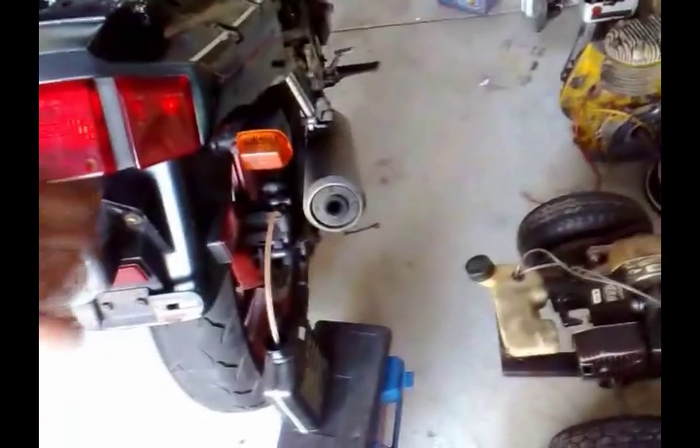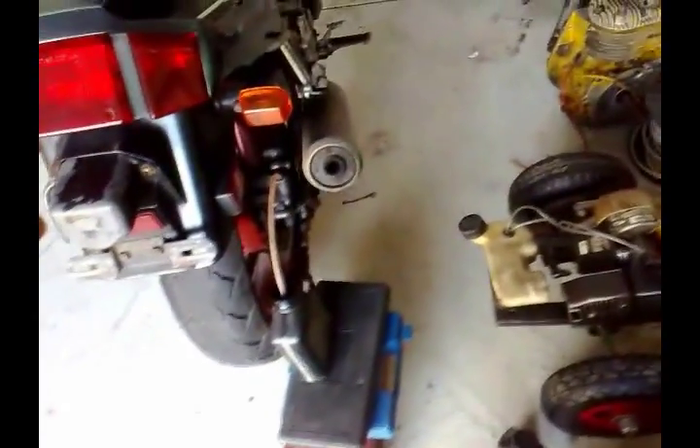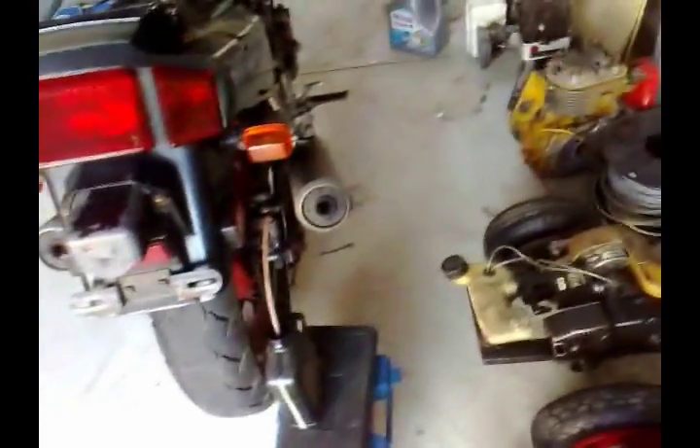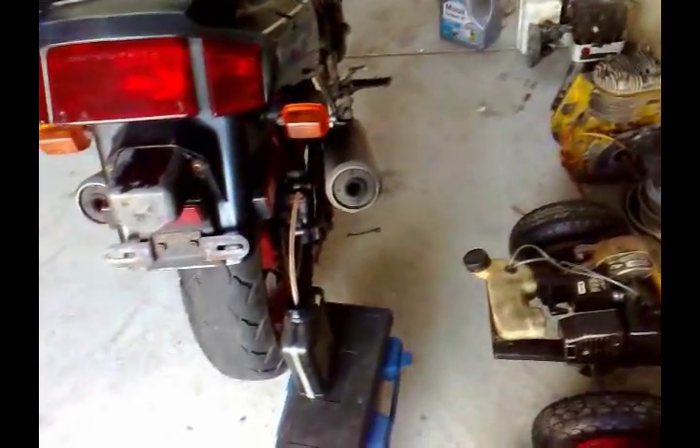The fluid currently in there is green, and the fluid I just bought is yellow. So it's best to get two different colored fluids — something like green and red — because it's easy to distinguish when the new fluid has come through. If you can't find different colors, you just have to keep going until you think it's right and you see a slight difference. But yeah, it's best to try to get two different colored brake fluids — it's a lot easier.